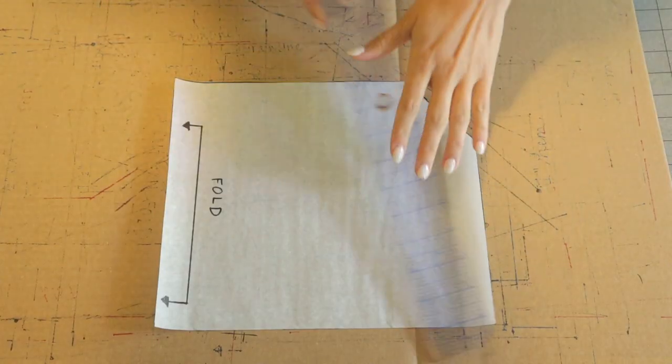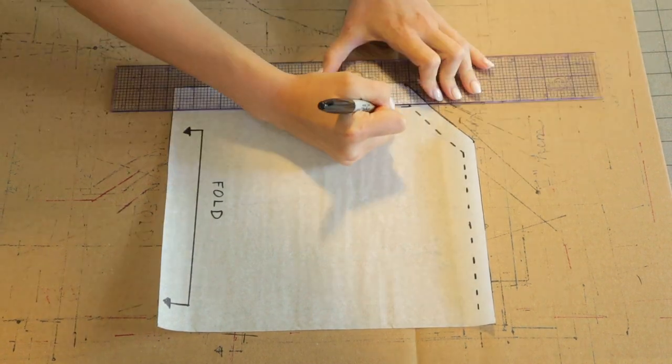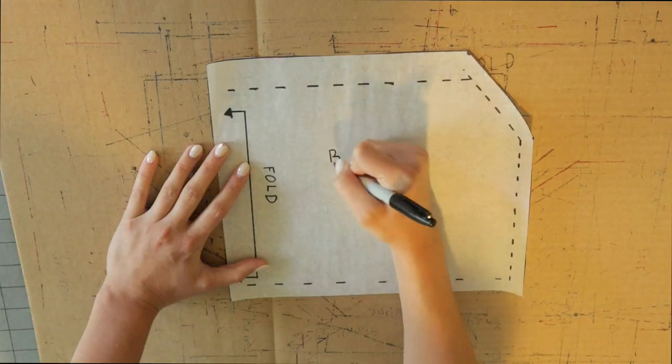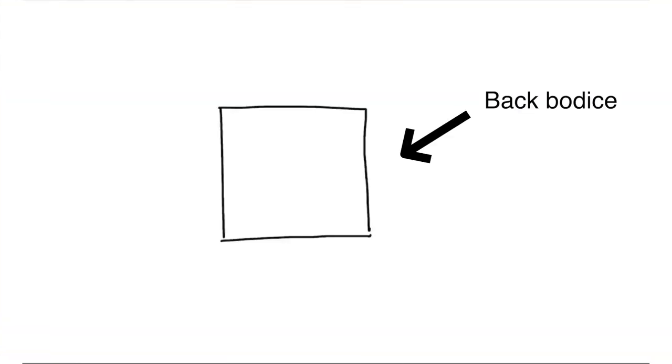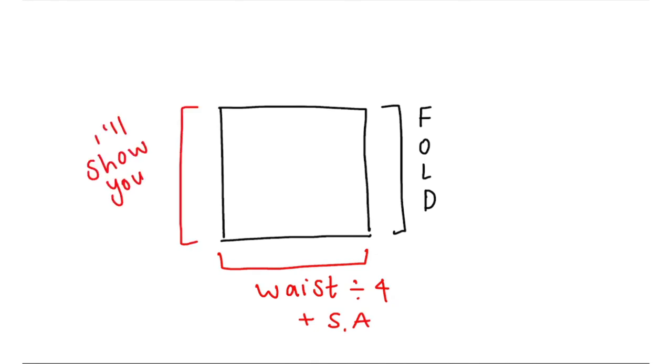So simple. The last thing I'm doing is drawing lines where my seam allowance will go — half an inch all around and then one inch at the top for the hem. Then I'll label it and move on to the back bodice. It's literally a square, it's so easy. The width should be your waist measurement divided by four plus seam allowance, and the height should be the same height as your front bodice.